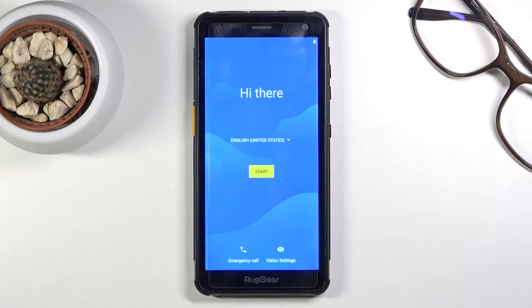Welcome. In front of me is a Raggear RG655 and today I'll show you how to go through the setup process of the device.